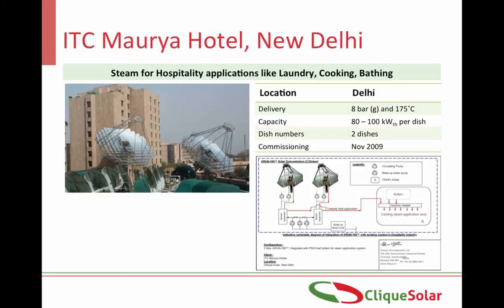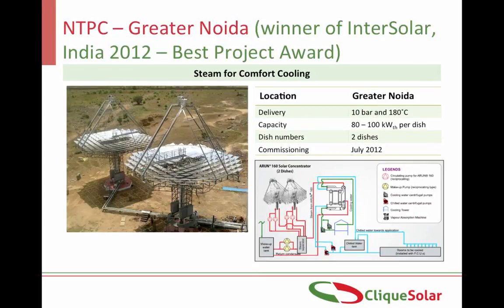The weight of the second dish has been split on 4 columns by an innovative crossbeam structure. The Arun dishes installed at NTPC are being used for comfort cooling. In comfort cooling, the Arun dishes provide steam to a vapor absorption machine, which converts heat energy into cold energy, delivering 7-degree cold water that runs through fan coil units installed in office rooms. When air is blown over these coils, it provides cooling inside the room. This is one of India's first and biggest solar cooling projects, and one of the world's first solar cooling projects where storage has been integrated.